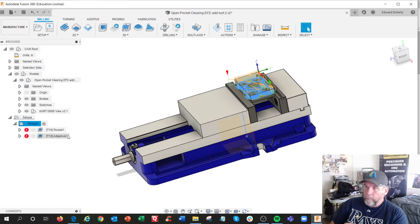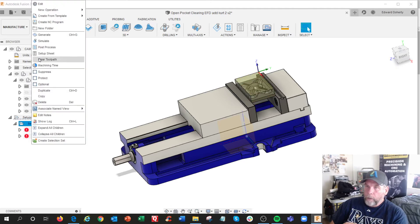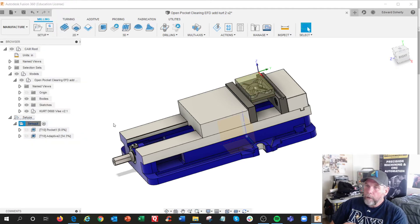Boom, that's part of the setup. So I'm going to regenerate, regenerate.